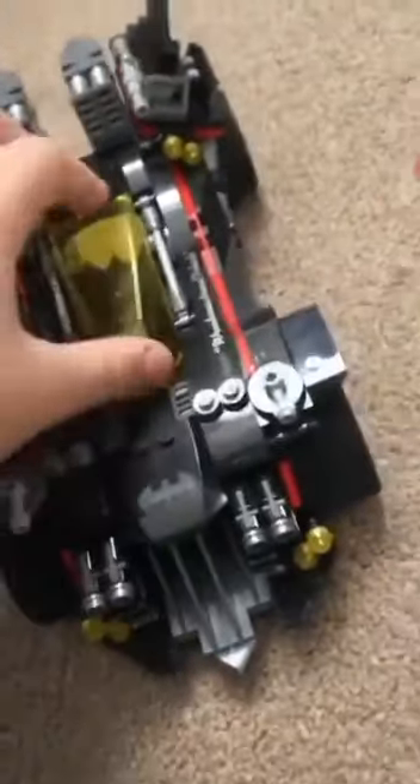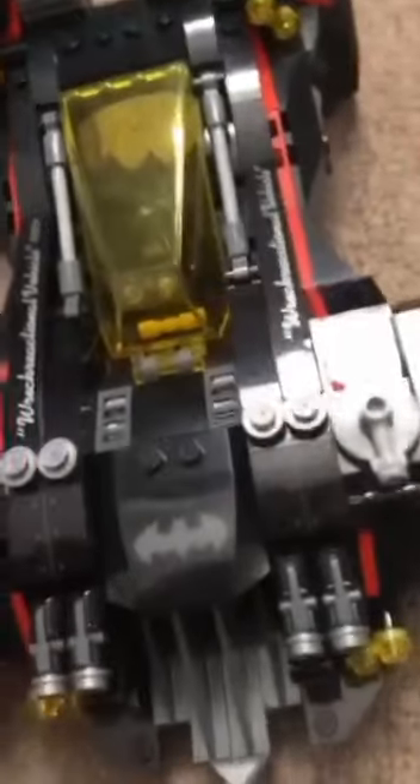This is the general Batman build — not too special. It's Batman from literally every other Batman set, with guns — sorry, turrets — and these pieces.